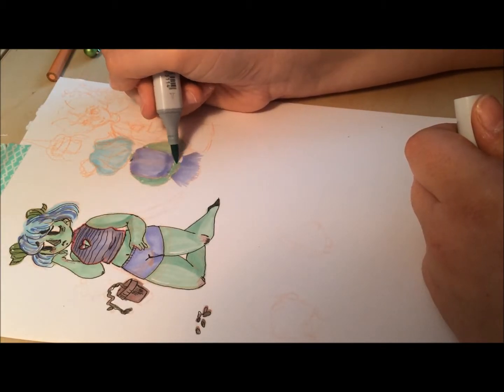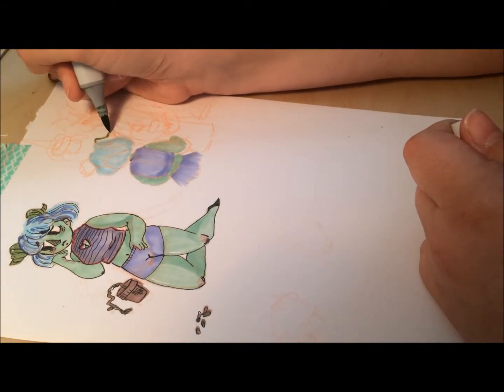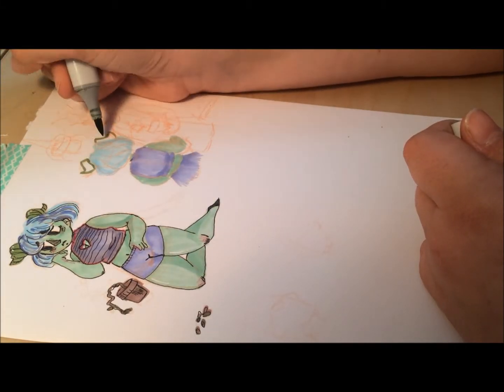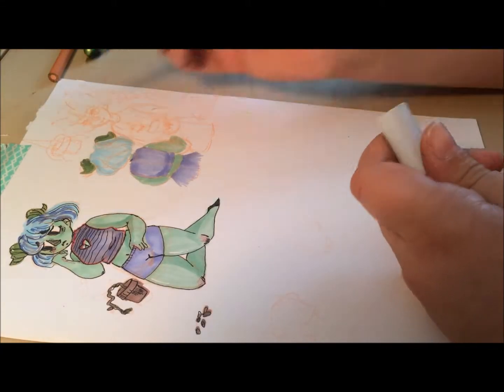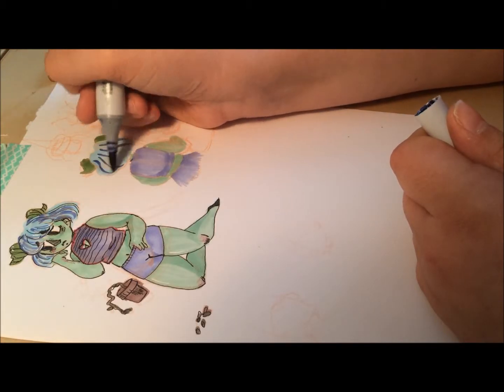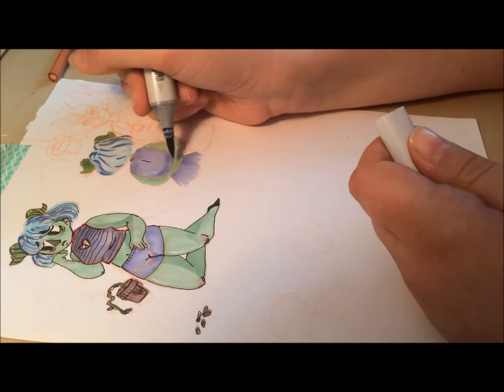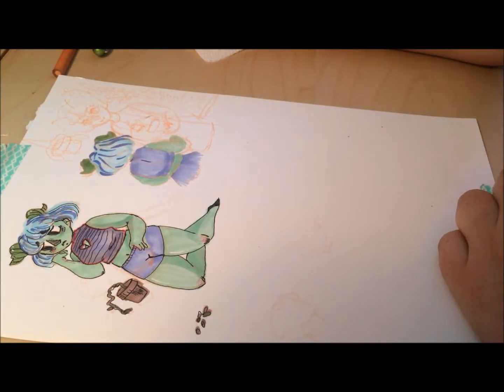Also, I didn't sketch out her hand, so that turned out really bad because I just went straight to ink on that, and that's an awful idea. I should never try to do that, ever. Also, grabbing the right Copic color would be nice — I accidentally grabbed one a little bit too dark, but I think it turned out okay.